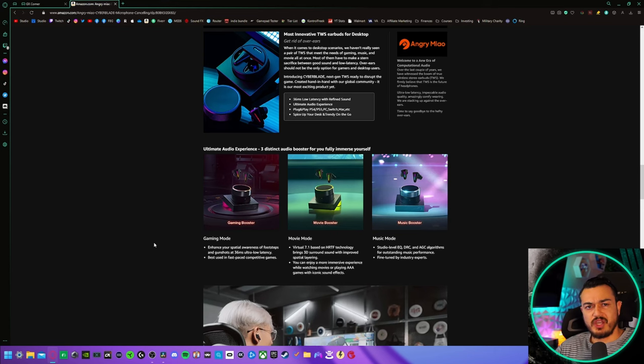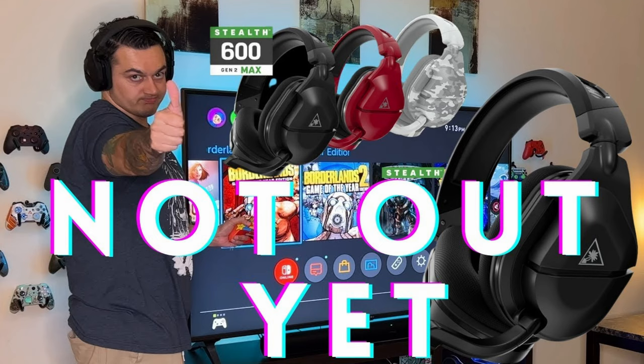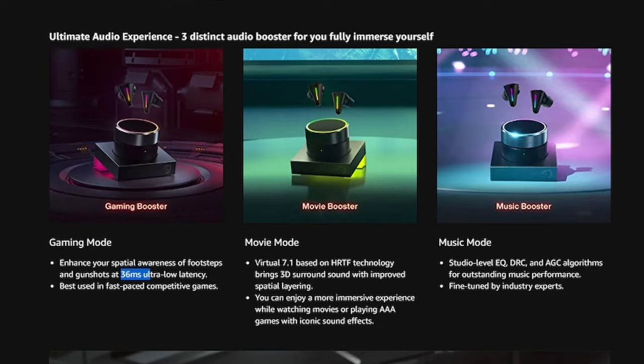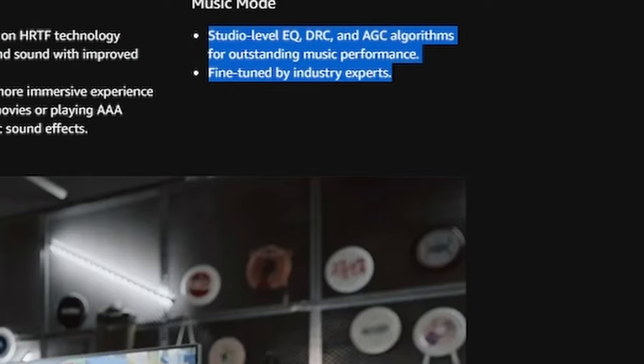There are also three audio modes, and unlike an equalizer that just shifts frequencies around, these are actually changing the way the earbuds function. Gaming mode is 2.1 stereo, focusing on low input lag at 36 milliseconds and boosting the mid-range frequency — somewhat like Turtle Beach SuperHuman Hearing. Movie mode is virtual 7.1 surround, and music mode does its own processing to make your music sound better.